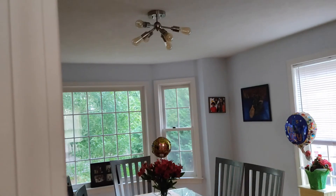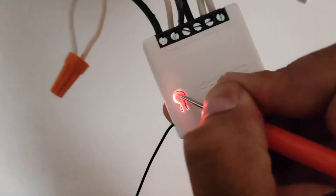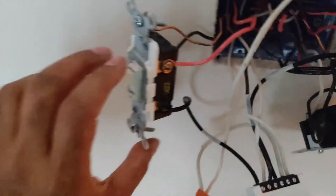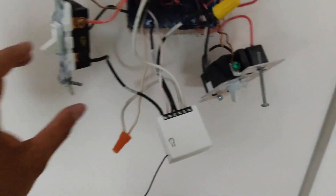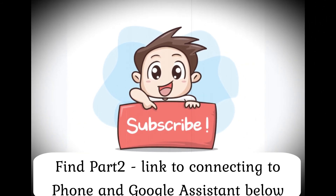Now let's test it out. Turning on the switch turns on the light; turning off the switch turns off the light. Pressing the button on the Sonoff mini also turns on the lights — you can press that button again or use the switch to turn it off. From the other outlet, turning on the switch turns on the light, and turning off the switch turns off the light. The two-way switch works correctly with the Sonoff mini.